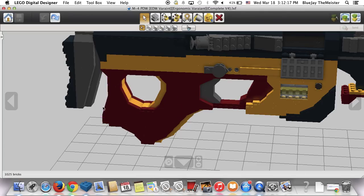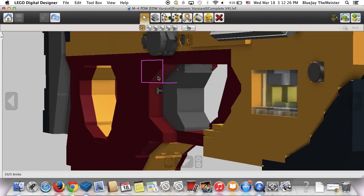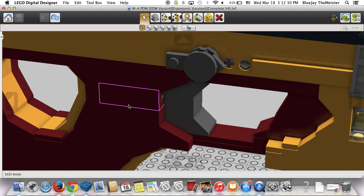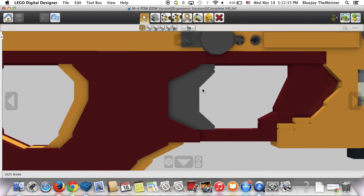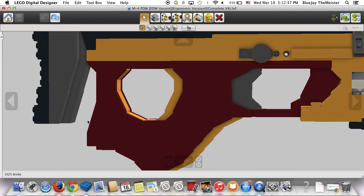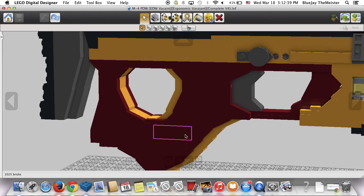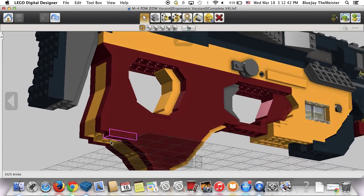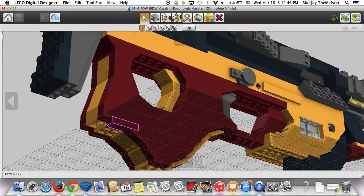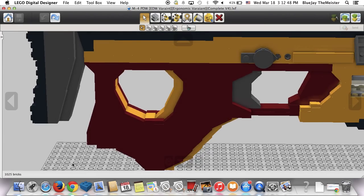As you can see, it curves, comes back in, curves down, curves back up, and comes out — it's got a kind of P90 vibe to it with a P90-styled trigger that you pull back and it returns forward. It's got a thumb hole in the back and an orange stripe running down throughout it on all the edges — just a nice little detail.